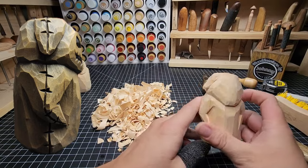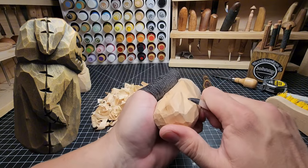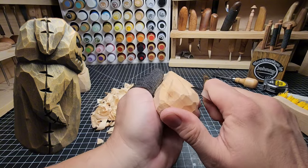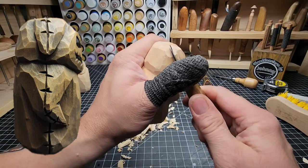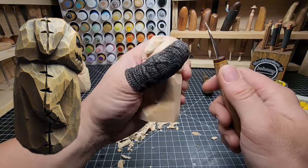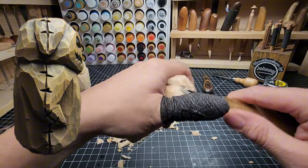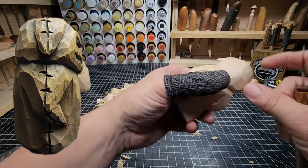That actually looks pretty good. I think that corner is coming out too far though — we just noticed that now that we got that hat piece in. It's okay, we can fix it now. I do want to define that a bit more as it goes up.